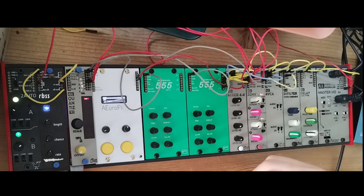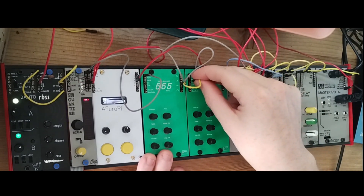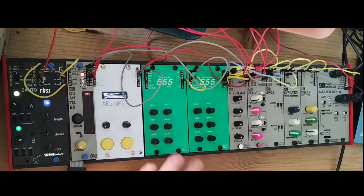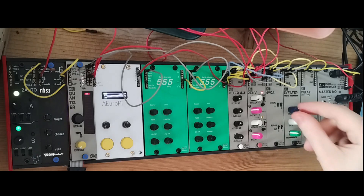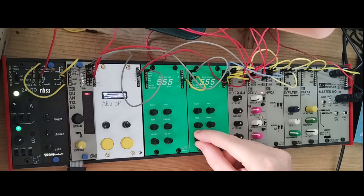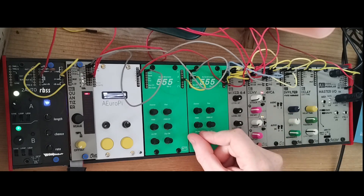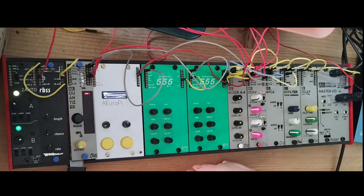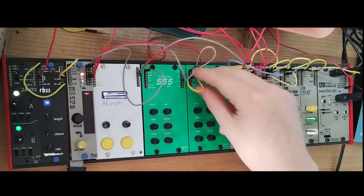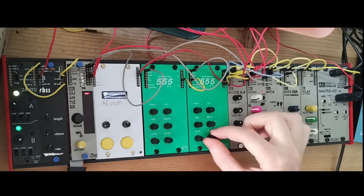Let's do FM — same thing: I'll keep this one following the same pattern and sequence from the RBSS. The second oscillator is the same. This is linear FM, this is pure, and with modulation applied we get the typical FM bell sounds. The exponential FM is wilder.